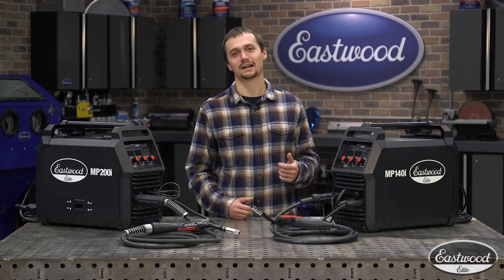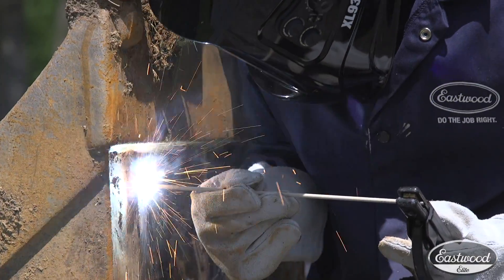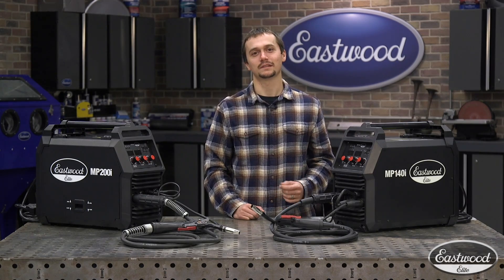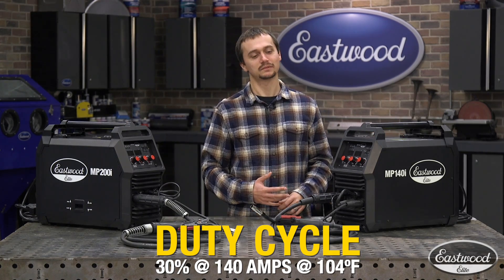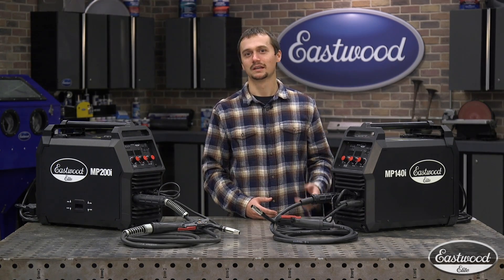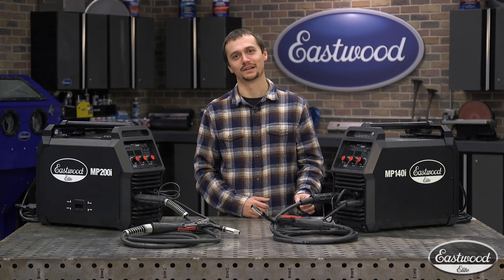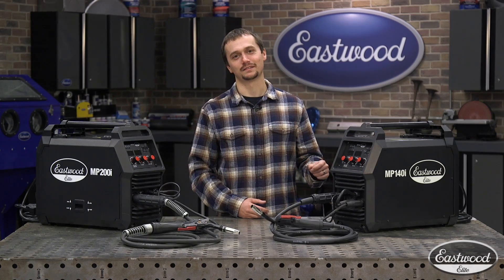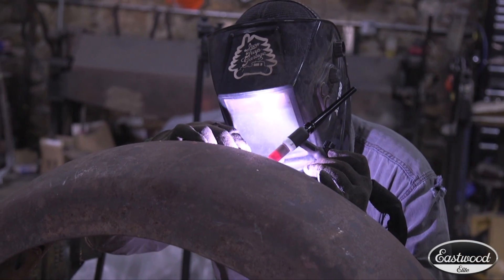When it comes to stick welding, this machine can again do 3/16ths, and what's nice — being so small — you can take it out in the field, run it on that generator like we talked about, fix your tractor, excavator, whatever you need to get done, it'll be there for you. Every welder is going to have a duty cycle. On this MP140i, we're talking about 30%, and what that means: in a 10-minute block, you'll be able to weld at its highest setting for 3 minutes straight. Chances are you'll never hit this. That duty cycle is also rated at 104 degrees, so at a lower temperature you'll get even higher results.